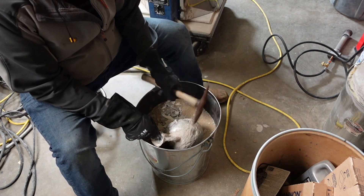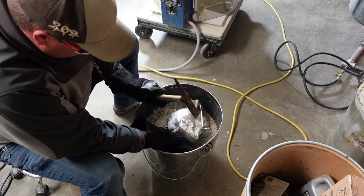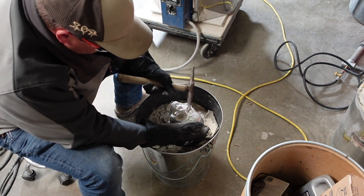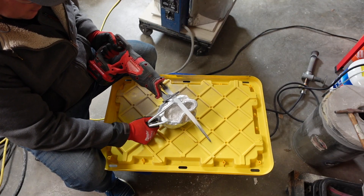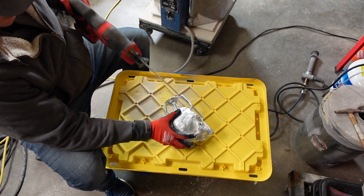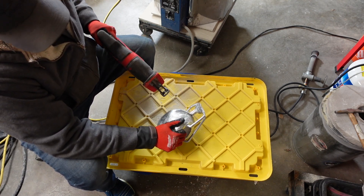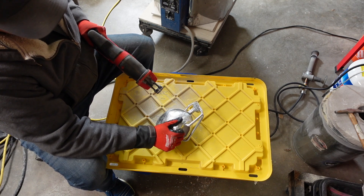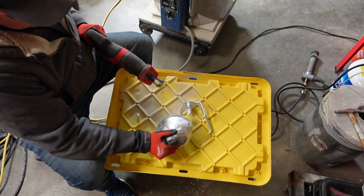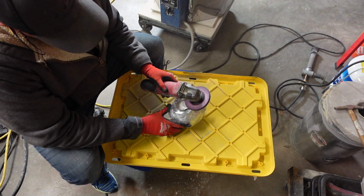After it cools off a bit, just get after it with a hammer and start chipping off the shell. I have dipped them in water in the past and that's kind of fun — you can do it either way. Now I'm using a sawzall with a demo blade — a finer tooth demo blade — and it's cutting through this really well. It's meant to cut nails and things of that nature, so a softer metal like a zinc base metal is really easy to work with.